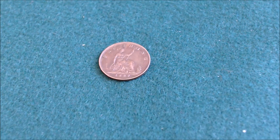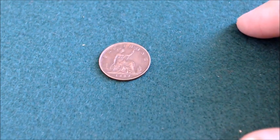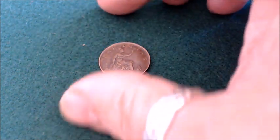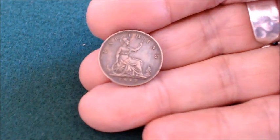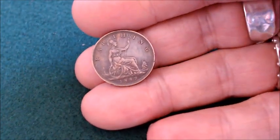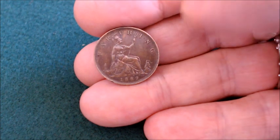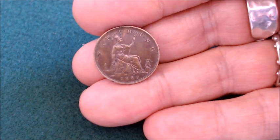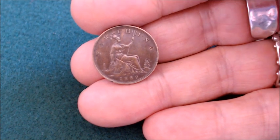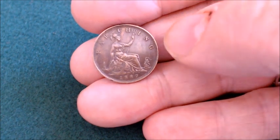Hey YouTube, Mike GPO here. You can see sitting before you right here a very pretty little copper coin. This is part of the package I received from Big Glory. What I have right here, as you can see, is a coin from 1887, and across the top it says Farthing. It shows us Britannia sitting on a rock holding her shield with a scepter. Down in the bottom right there's a little ship, and on the far left on the bottom there's a lighthouse.